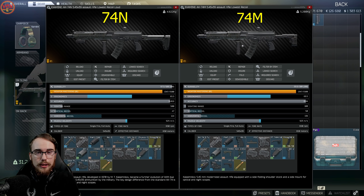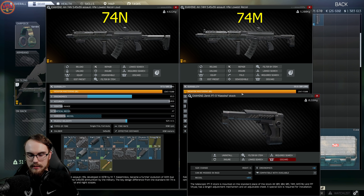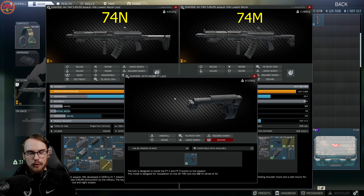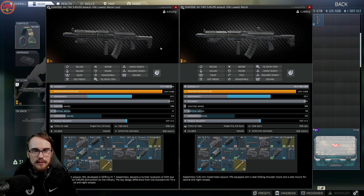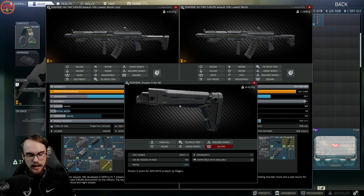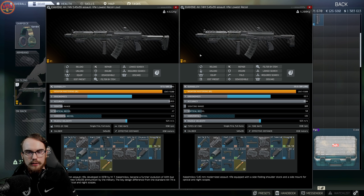The next gun is the AK-74M — this is the lowest recoil loud build, and the only real difference between the two builds is the stock. The AK-74M comes with the Zenit PT-3 Klassika stock, mounted to an AK-74/AK-100 PT lock, which gives you the ability to fold the stock. The key difference between the 74N and 74M is ergonomics versus recoil: the 74M has more recoil and higher ergo, whereas the 74N has lower recoil and slightly worse ergo. I'd always recommend the 74N because it lets you run the Zhukov-S stock, which gives negative 49% recoil with plus 11 ergo — it's the god stock.